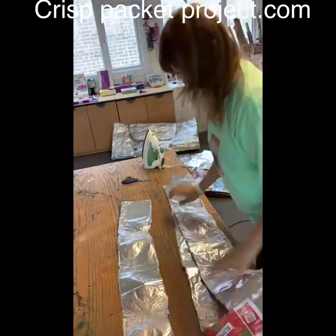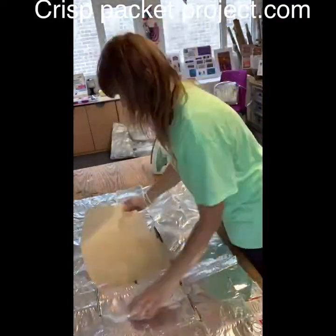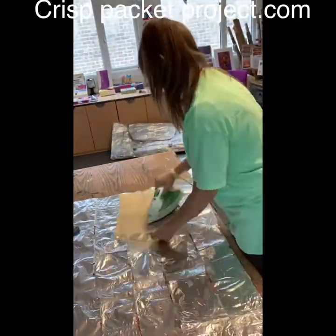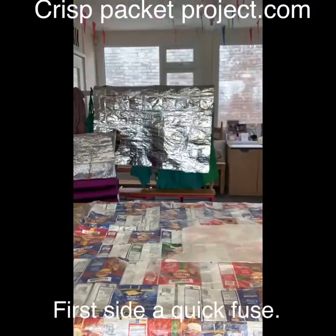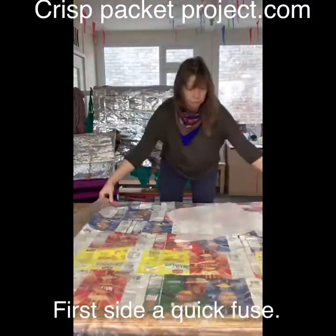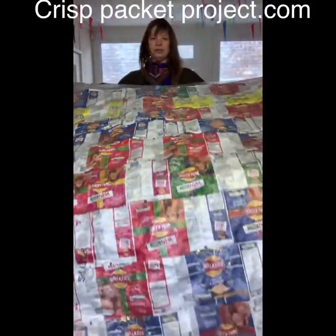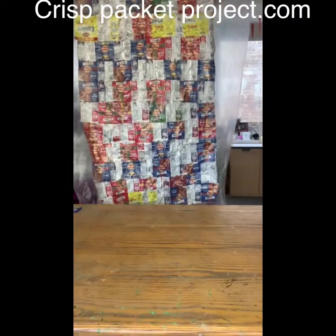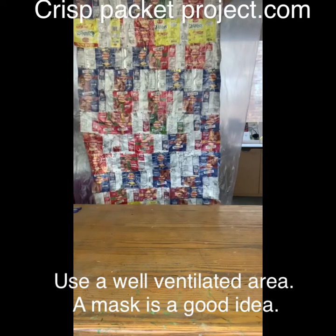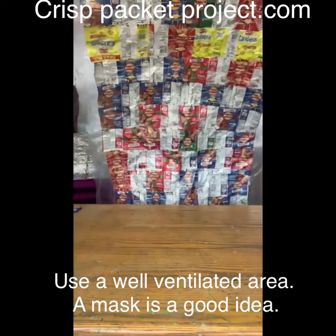And obviously your iron. Fuse one side of your survival sheet, working from the center to the right, to the left, to the center, right to your left. Then bring your crisp packets towards you, and then we're going to turn it over.